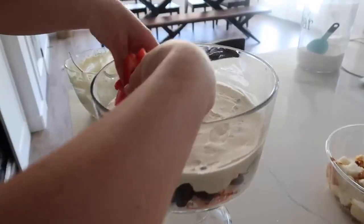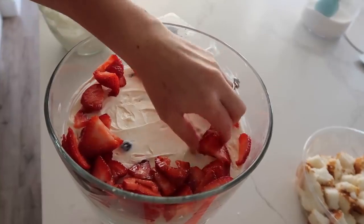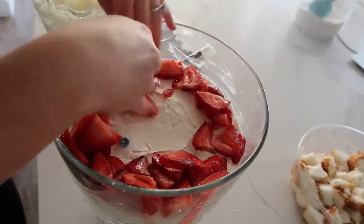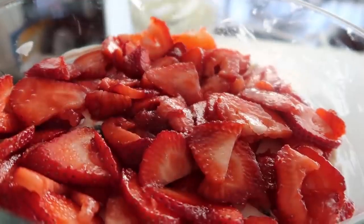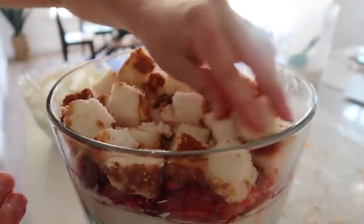Next you're just gonna add two cups of strawberries. You can also do it fancy if you have cute slices and layer them, but we're not that fancy today. Strawberries are on. Now we're gonna add some more cake. This is gonna be full — we're gonna have to press this down a little bit, but that's okay, it will be good.